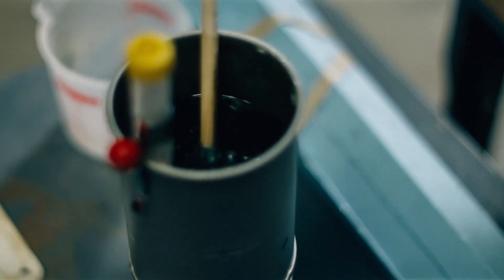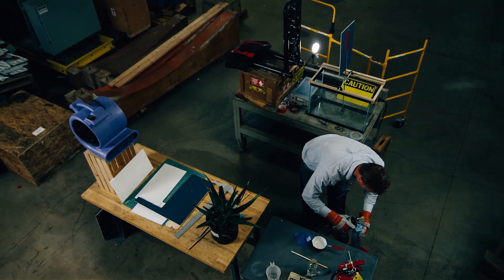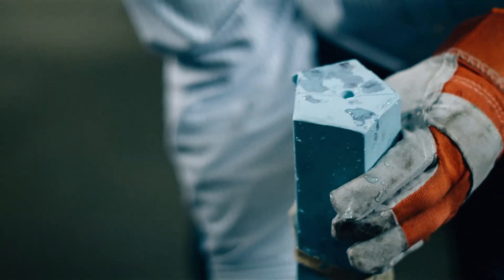We're going to pour the candy into the mold to show you exactly what an ATB blade looks like. If we hold our mold here... I'm going to set this down and let it cool.